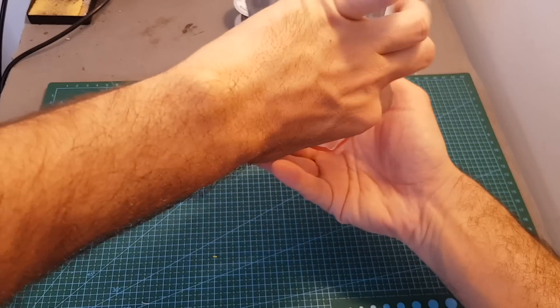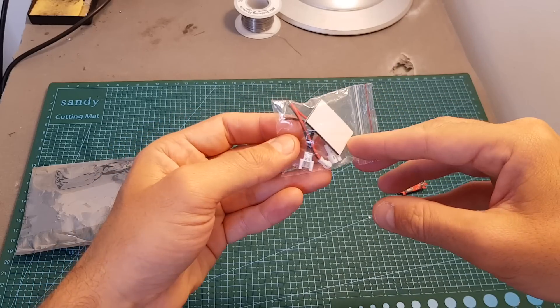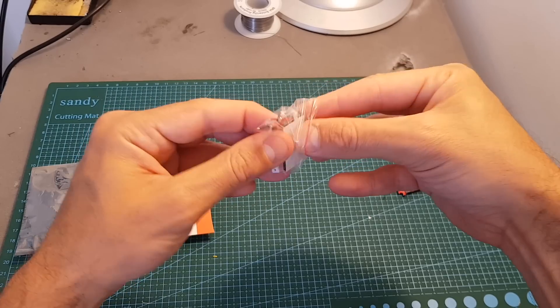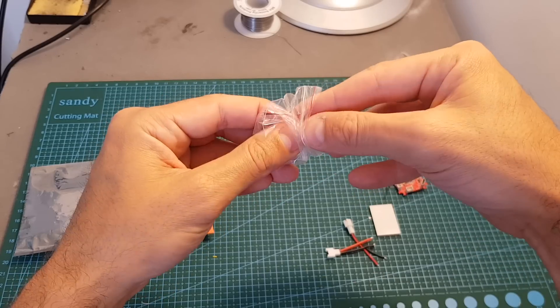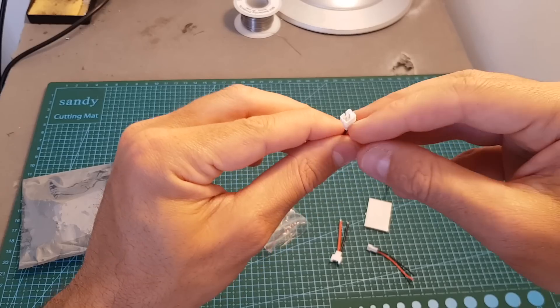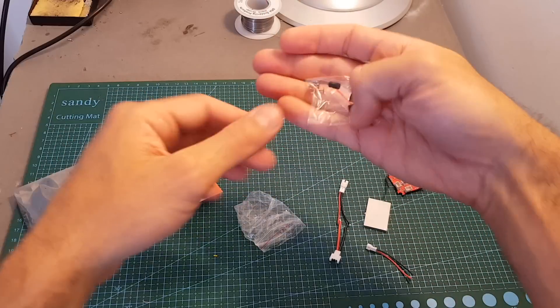Inside the bag we're getting the flight controller itself, a bag with a double-sided sticky pad, and we're also getting three options to connect the battery: a 2mm connector, a JST connector, and also a 1.25mm connector. I think I'm going to opt for the 2mm connector. We're also getting the screws and mounting dampers.